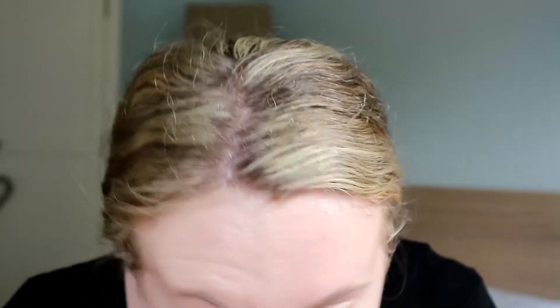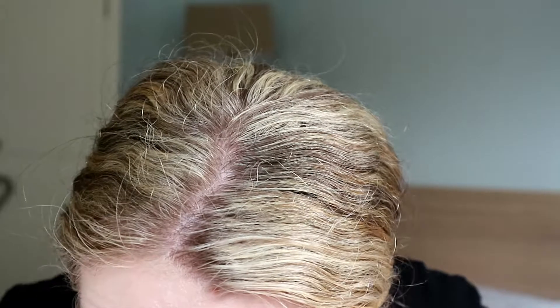I'm going to set my face with the MUA transparent pressed setting powder. I'm just going to make sure under my eyes are not all creasy. I'm actually going to take a velour puff and use that to set under my eyes - I've never actually tried doing this, so this will be a new one. Hopefully it will stop it from creasing.